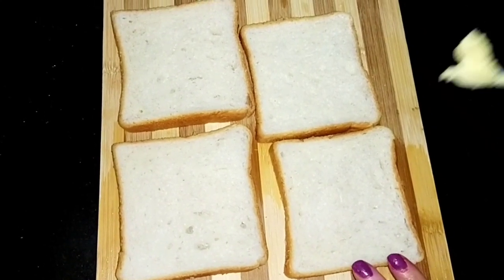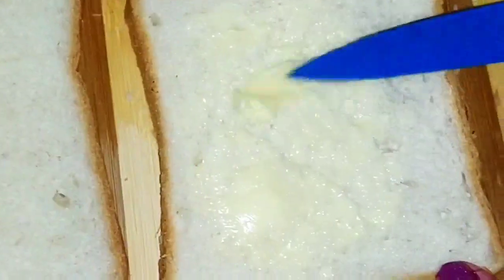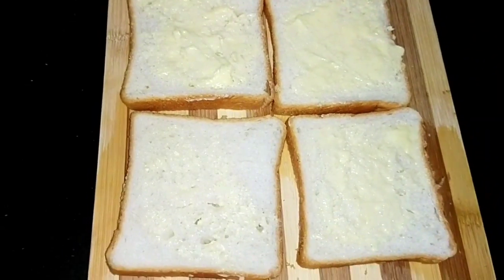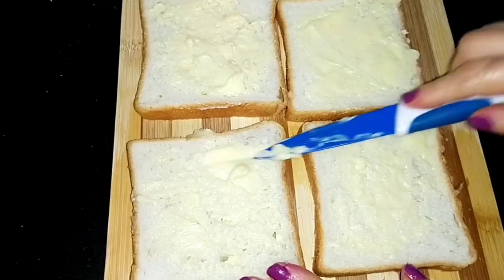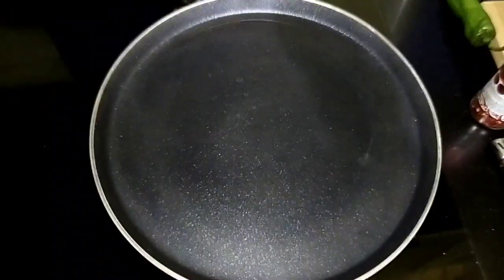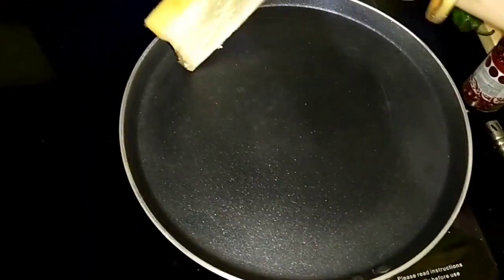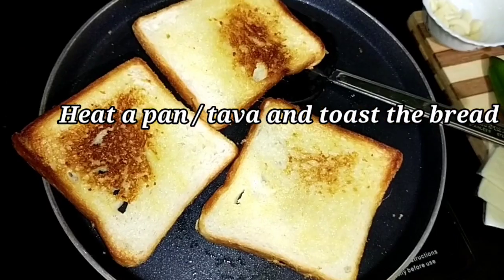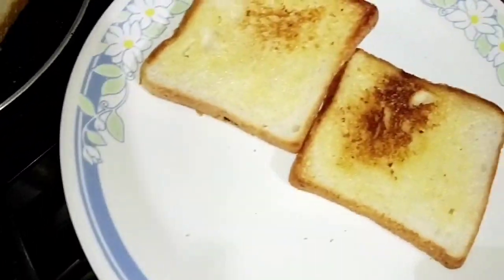First we need to apply butter to one side of our bread, and apply it generously because we need to toast it. I'm going to heat a pan now and toast the butter side first. I've toasted the butter side of the bread and I'm taking it out.